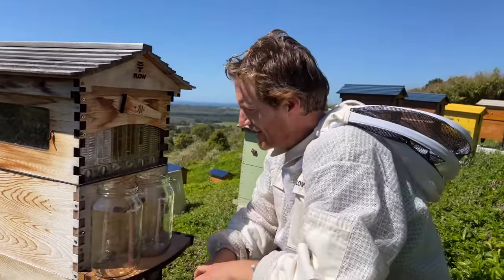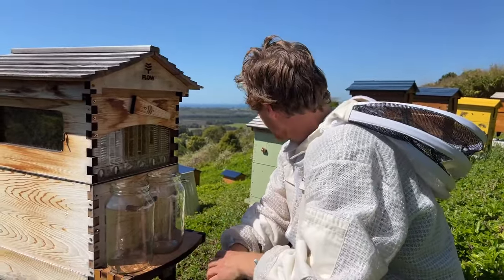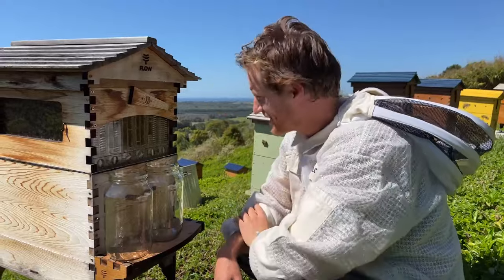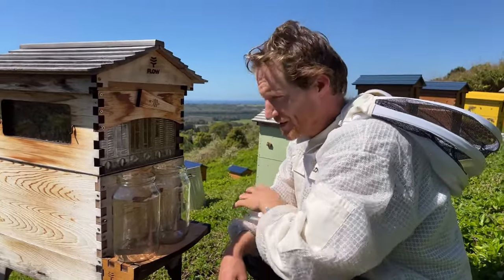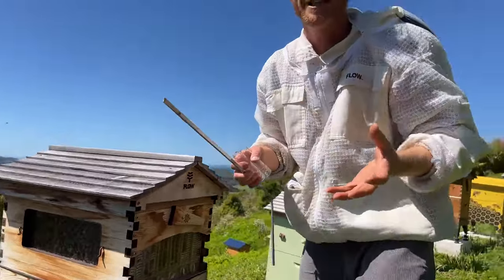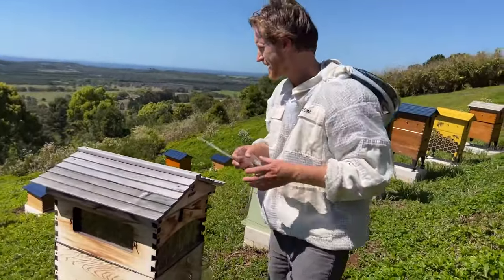Good morning. Spring is here in the southern hemisphere, it's an exciting time. We've got lots of honey pouring in. We've been taking splits, which is the thing you should do to stop your hives from swarming in the springtime. There's all sorts of spring management you can do, but my favourite is to take your splits.